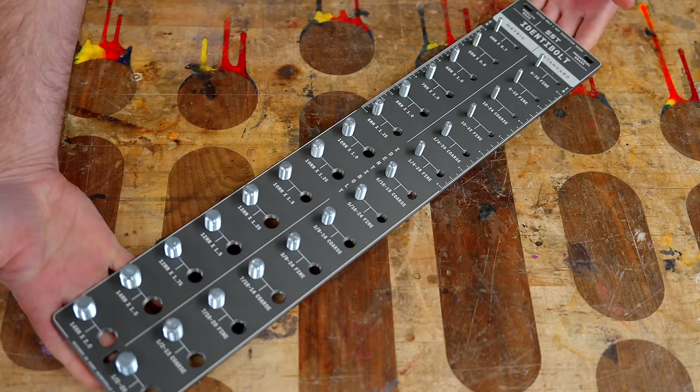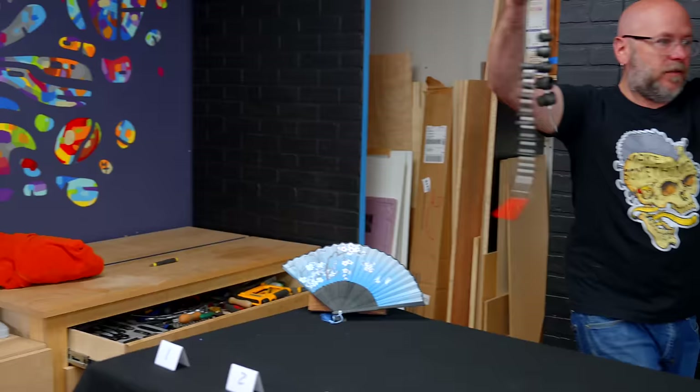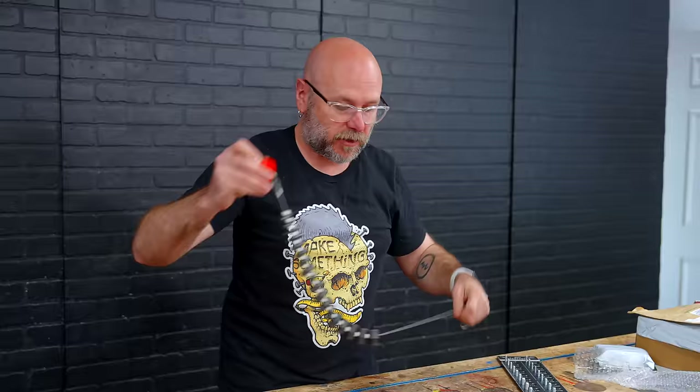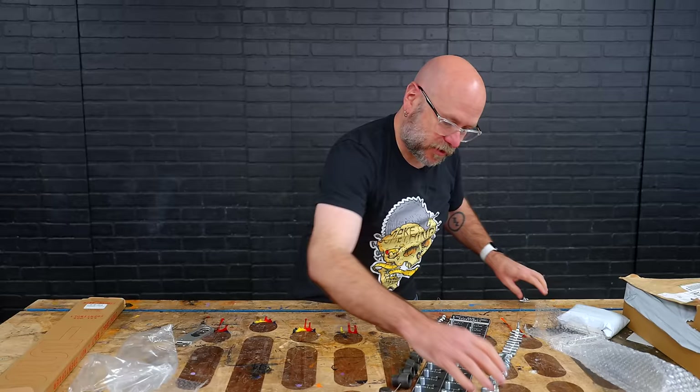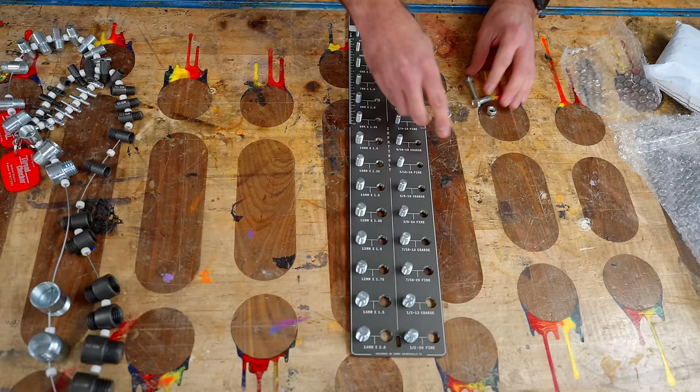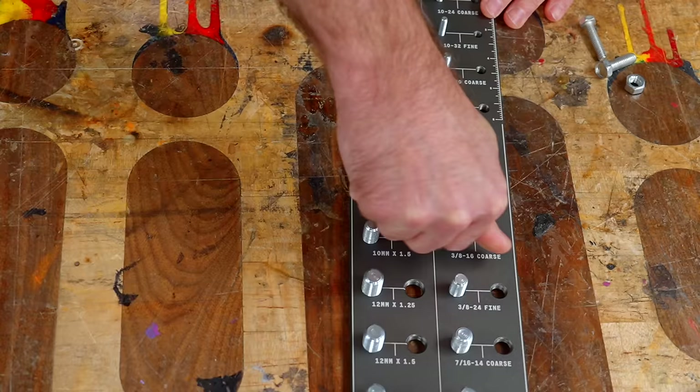That's wall-hangable right there. This is what I currently have — I got this from Amazon and it cost $64 for these two together — both imperial and metric. So this doesn't have as many, but it's definitely going to have all the common ones. This is messy; it's in a drawer and it kind of gets tangled with other things. Maybe you want something that's on the wall.